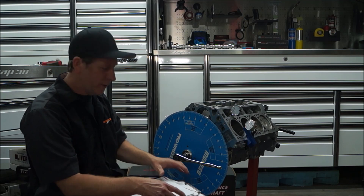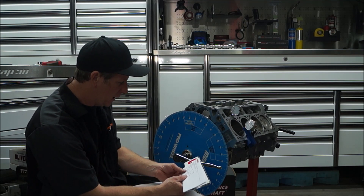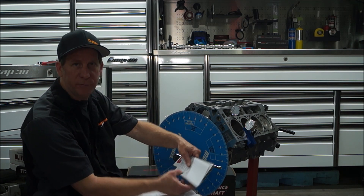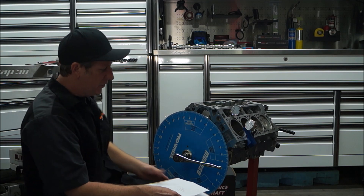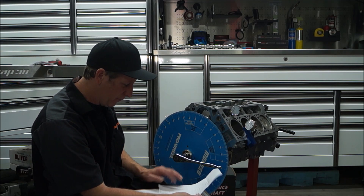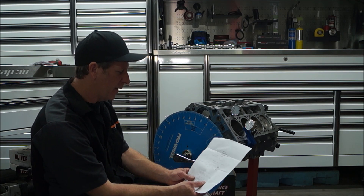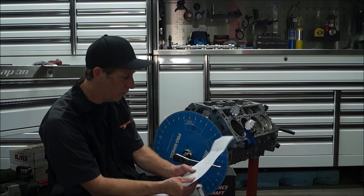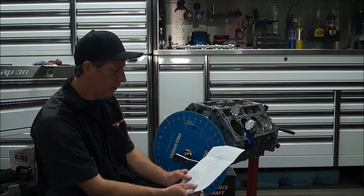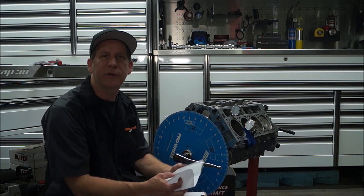Now, these cams normally come with cam spec sheets. We have one here from Comp Cams — the centerline would be 113, that is what they want you to put it at. This cam happens to be a GPI Track Attack cam. They normally recommend these to be at 108.5. We cannot get any better than that — we are dead on 108.5, and that is a number I also agree with. So we are going to lock everything down and this is the number we are going with. Thank you very much for watching.